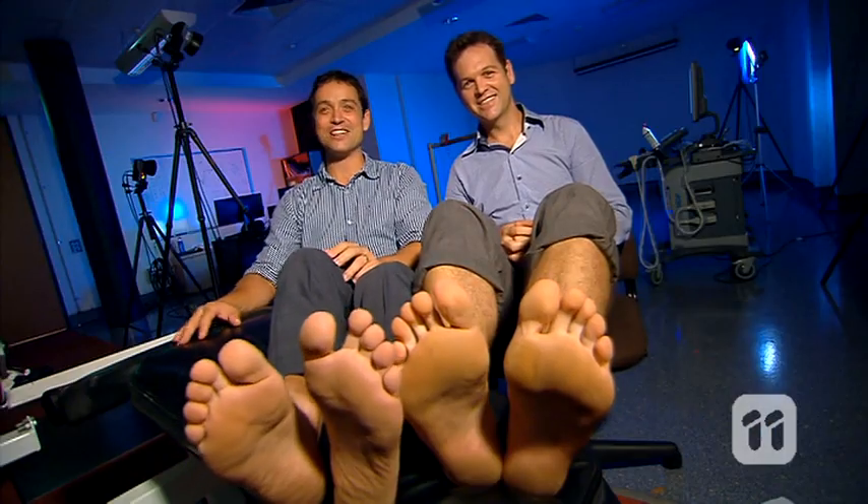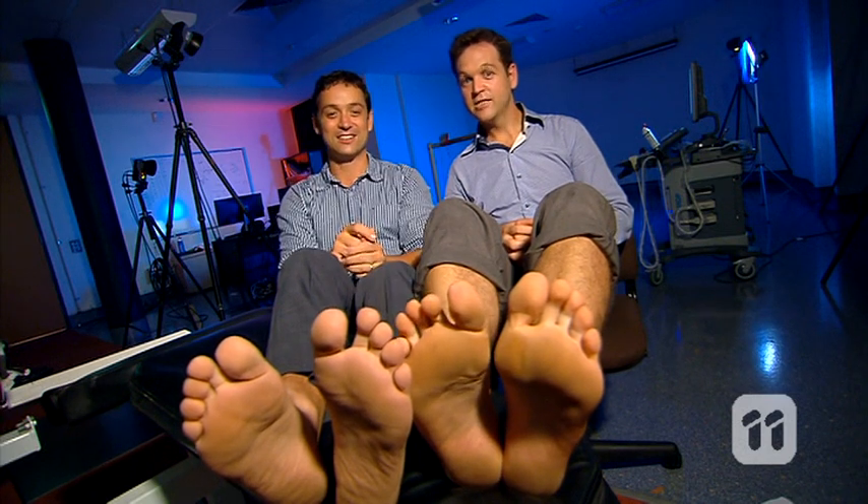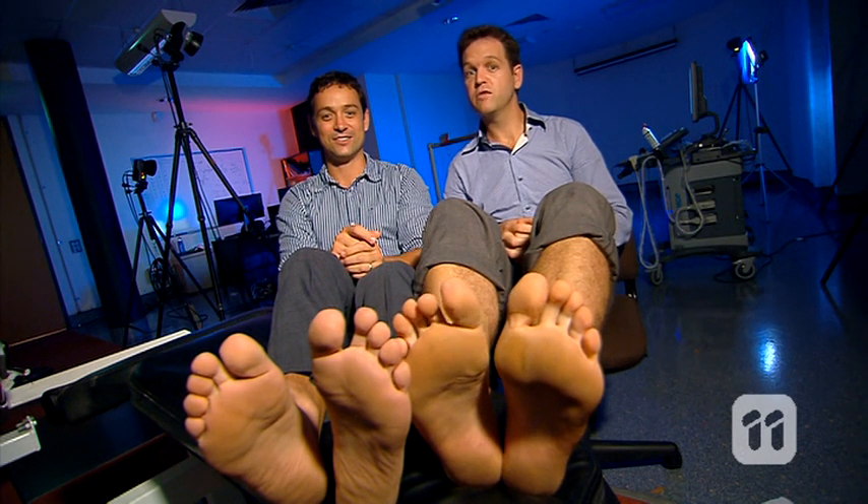These muscles are really going to keep us on our toes, so we can learn more about these things. Take a running start and spring into action, so we can take a leap into the future of feet.